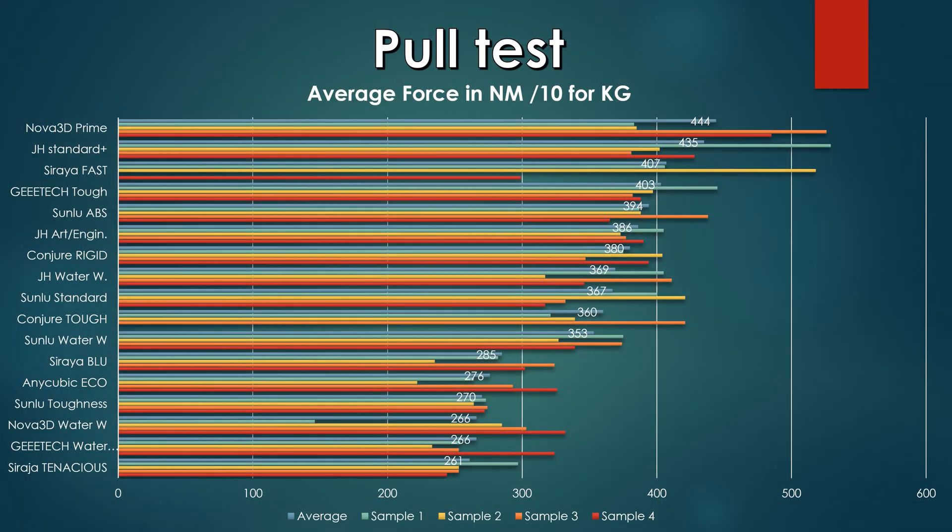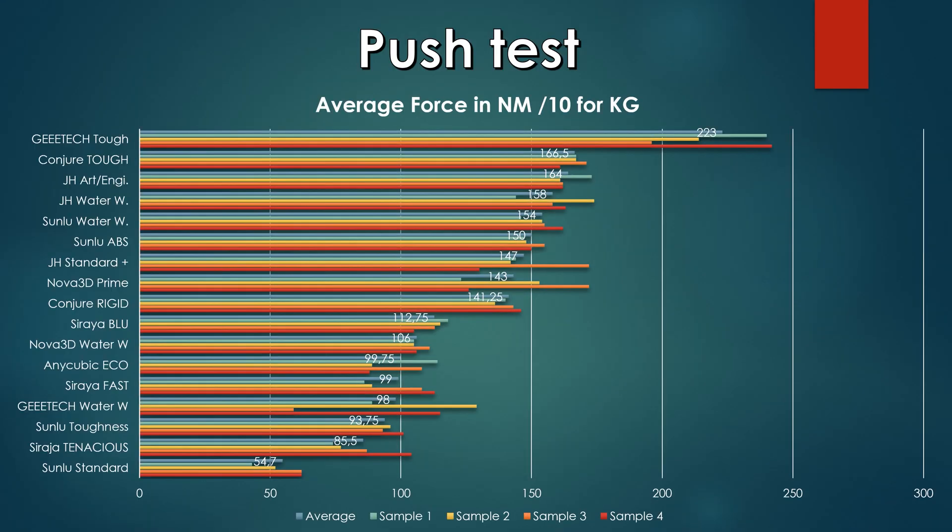The G-Tech water washable is the worst resin in the pull test; the G-Tech tough is very good. It beat the Conjure tough, which has 360 newton meters of force, by about 40 newton meters. In the push test, the G-Tech tough is the best resin in the gauntlet at 233 newton meters, beating the Conjure tough and everything behind it. The G-Tech water washable had 98 newton meters, making it almost the worst — except for the Sunlu tough, Siria Tenacious, and Sunlu standard.